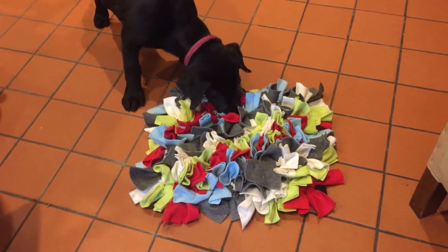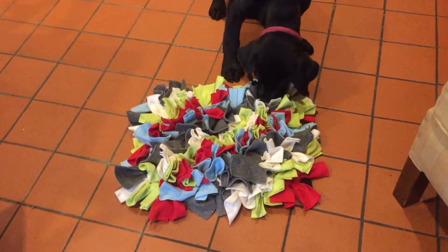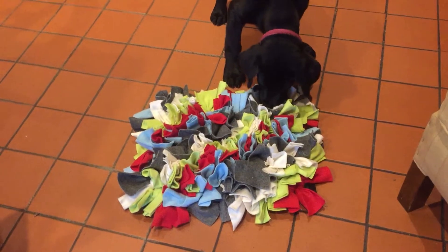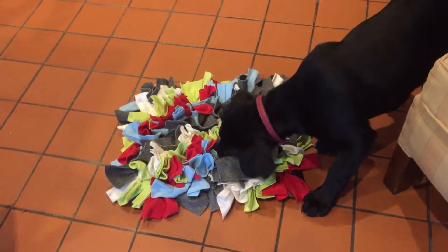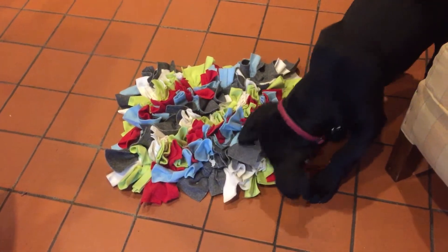Getting her searching for food is a great pastime, a really good way to give her a break when she's been training, a great way to feed meals, and a great way to get her engaging with new things. If you don't have a snuffle mat, you can use a towel or a blanket and just scatter some food into it and let her find it.